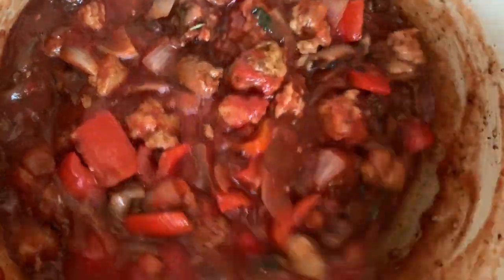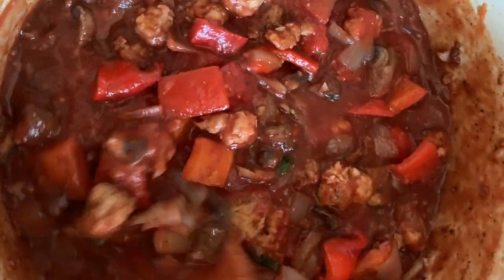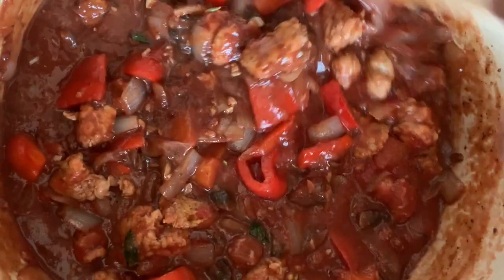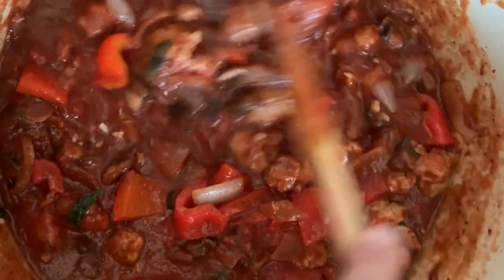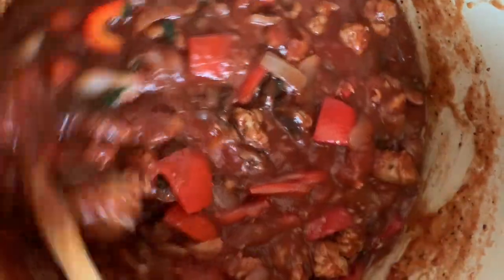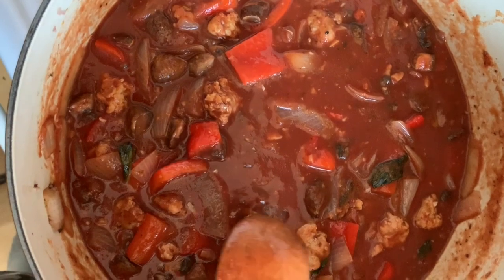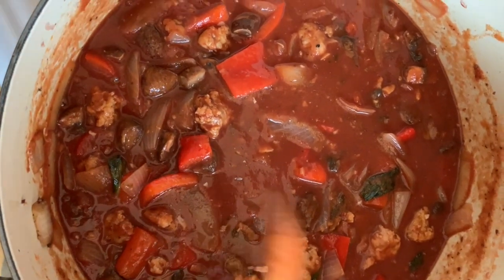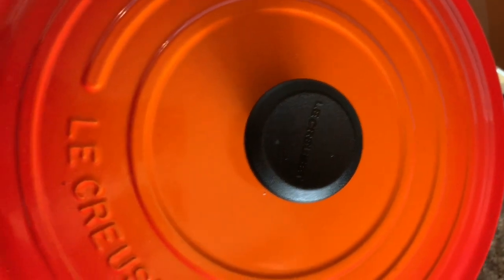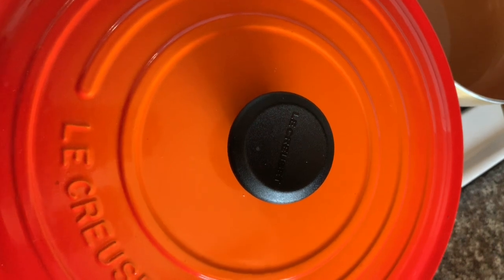Cover it on low heat for about 45 minutes, or to your desired taste depending on how crunchy you want your vegetables. If you want them very soft, you don't have to wait that long. I like to let the flavor develop for at least an hour. Add a little more water, a little salt and pepper, put the lid on, lower to low heat — and in about 45 minutes to an hour it's ready.